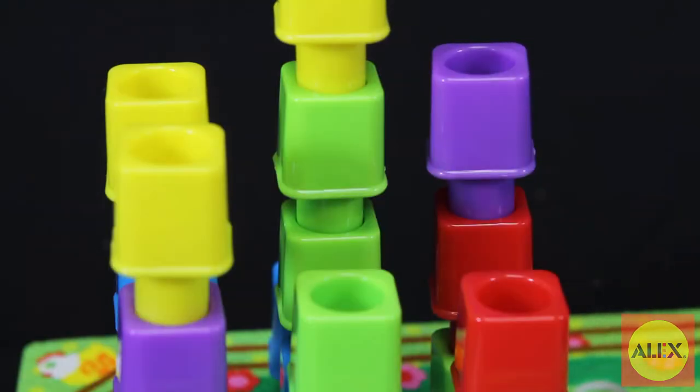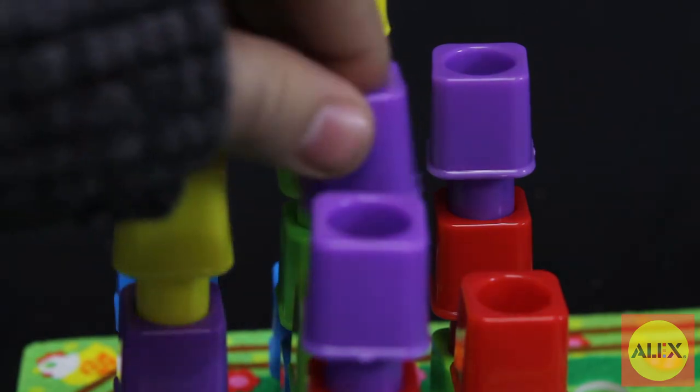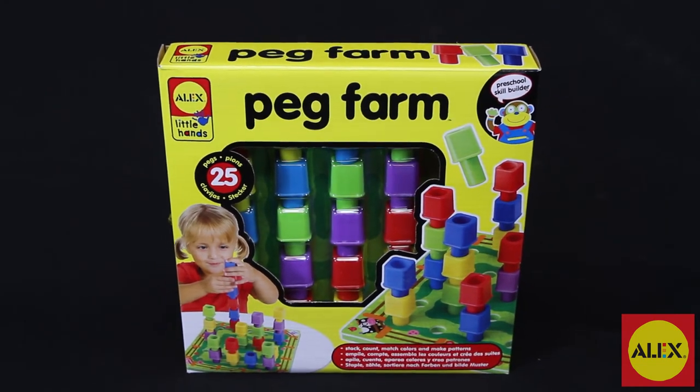The Peg Farm Activity Set is part of the Alex Toys Little Hands Collection, specifically designed for preschoolers to learn and develop skills in a fun way. The Alex Toys Peg Farm Activity is recommended for ages 2 and up.